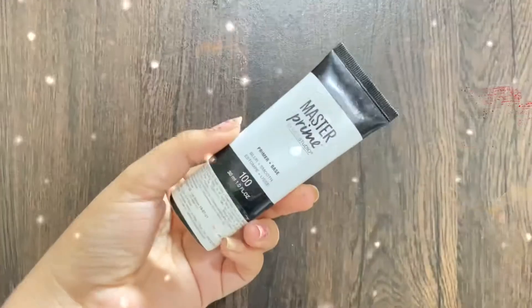Next up, I'm going to use this Pond's moisturizer and I'm just going to apply this all over my face with the help of my fingers, giving it a good massage until it gets into my skin.